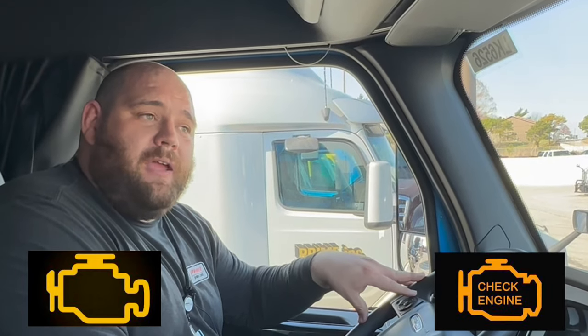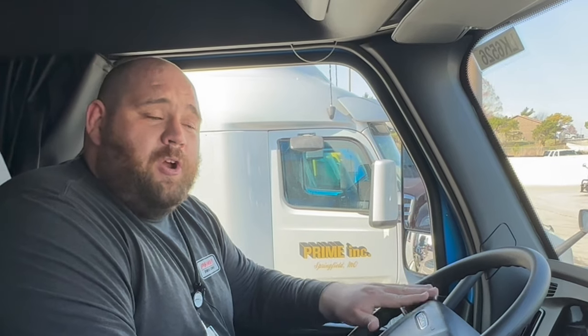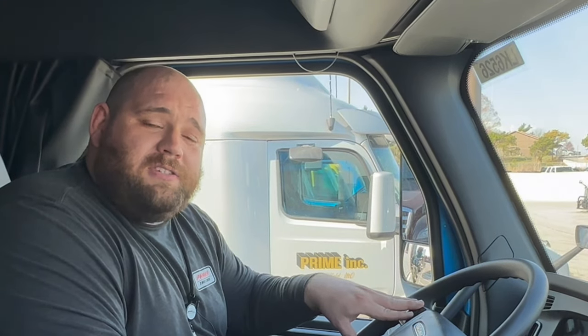Now, something to take note: if you've got an active MIL, malfunction indicator light, or check engine light on, your truck will not regen on its own. The truck basically has a built-in safety or protection feature where if it detects something wrong with the engine or after-treatment system, it will not perform a regen so as not to damage anything else in the system. So if you've got an active check engine light or MIL that's been on for a few hours or a day, your truck's not going to regen in the meantime — at that point, you really need to be getting in touch with somebody to get that addressed.